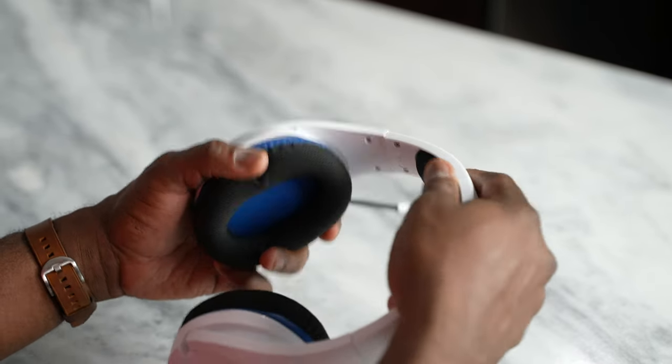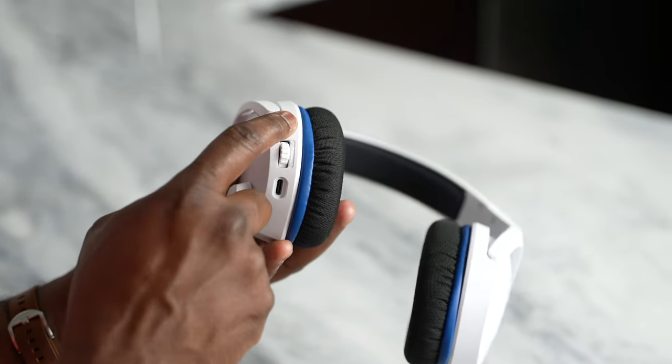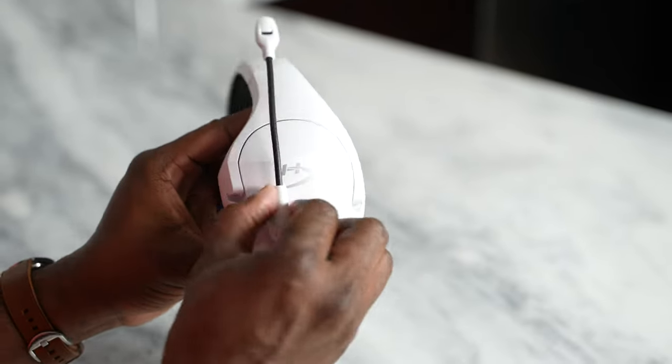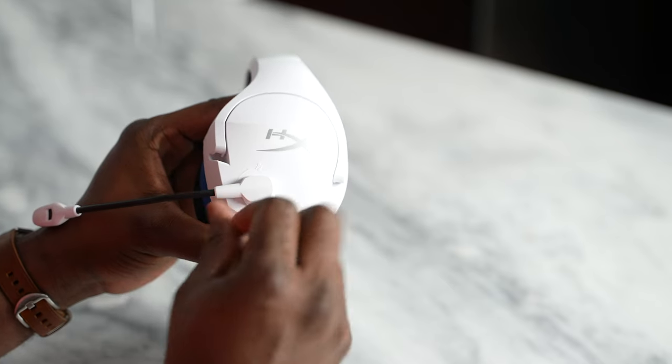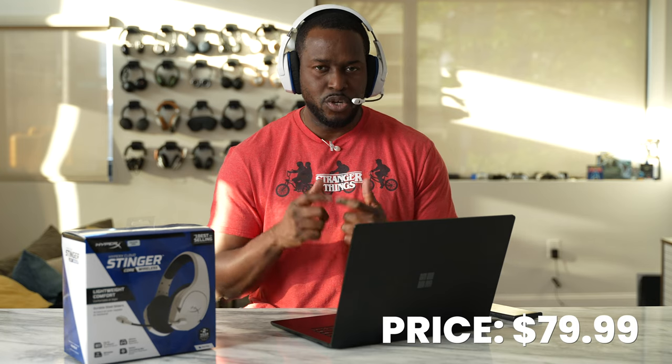It charges with USB Type-C charging which is good, and 2.4 gigahertz frequency which is all given to you by that USB dongle which you can connect to your PlayStation or of course your PC. This will work with your PS5 as well as your PS4 because the PS5 does allow USB connectors for headset connectivity. So a solid headset, really nice price, really good but basic in general — the HyperX Cloud Stinger Core Wireless.